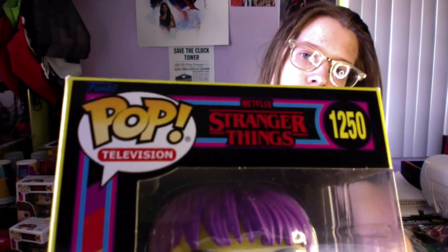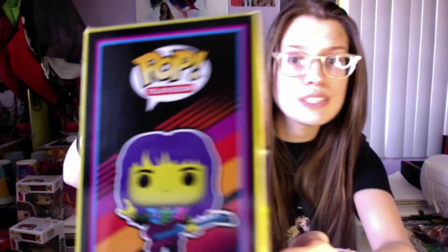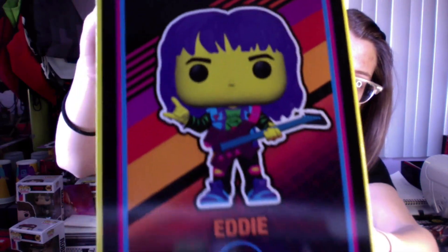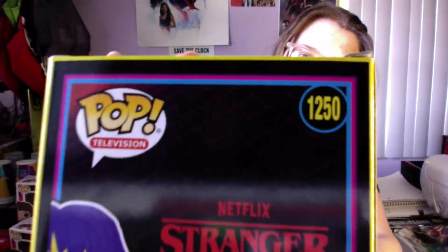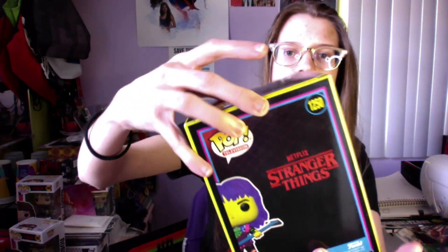And then what everyone wanted — another blacklight Eddie. Totally didn't already have one blacklight Eddie. We need two blacklight Eddie's. They'll probably give us a third one. All of the Eddie pops, just changing colors around and everything. I do like that they gave Eddie purple hair. Really wish maybe Steve could have got purple hair — purple is my favorite color. Really wish they would have given that to Steve. Sure, maybe it wouldn't make sense, and I do like the orange, but I would have preferred purple.